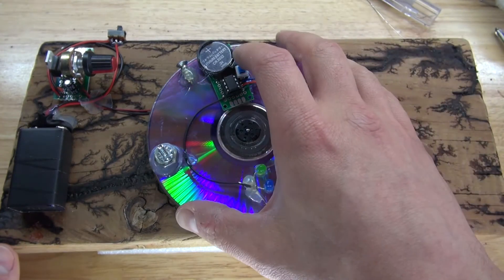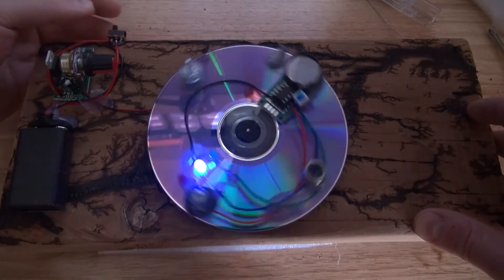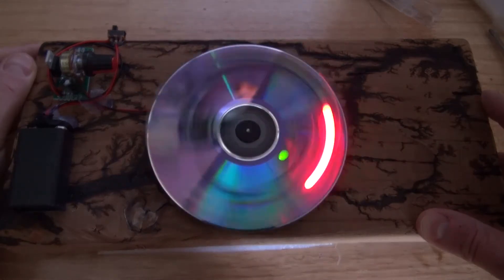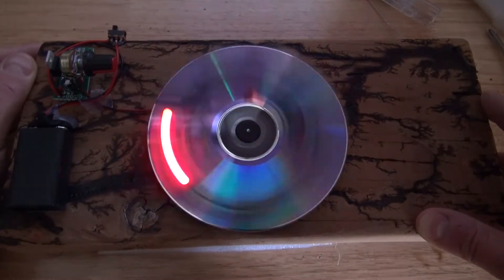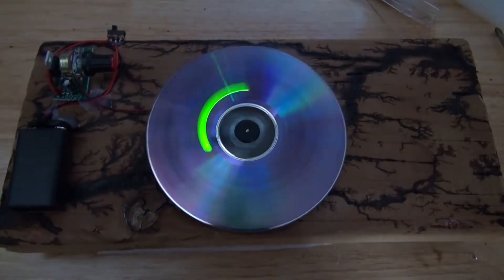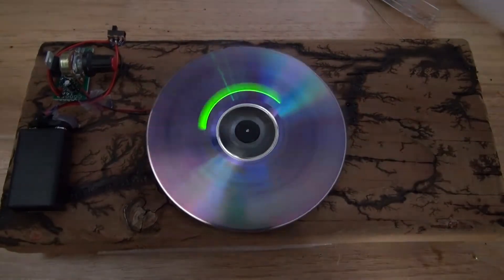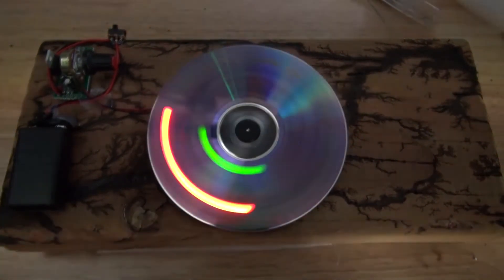Now let's test it out. Turn on the ATtiny circuit — the LEDs are now flashing in a random order. Turn on the voltage regulator circuit and the CD is now spinning, creating very unique patterns. This is very mesmerizing, especially in person. Unfortunately, the camera's shutter speed and refresh rate cause the LEDs to appear to flash differently than what you see in person — it looks much better in person. Now you can make your very own POV light show using an ATtiny85 microcontroller, an LM317 voltage regulator, and a few other simple components. Thank you for watching SciTai Tech — like, subscribe, and click the bell icon for future videos.